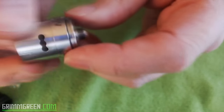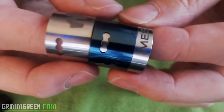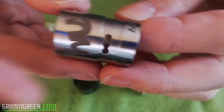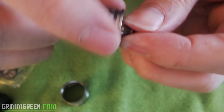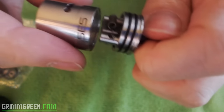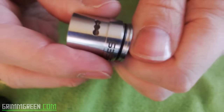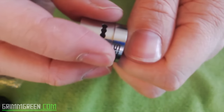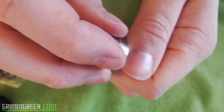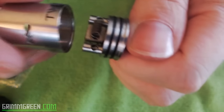My only gripes with the Twisted Messes RDA besides the juice getting in the airflow — oh, also there's a blue and a silver airflow controller available — but I use no airflow controller. My only real gripe is these o-rings. These o-rings get just a little bit of juice on them and this top cap doesn't like to stay on very well. It's really easy to just pop off at a moment's notice — I would certainly not pull this out of my pocket by the atomizer because the top cap would just come off. These o-rings are a little loose, a little on the weak side.